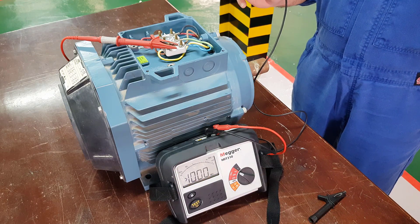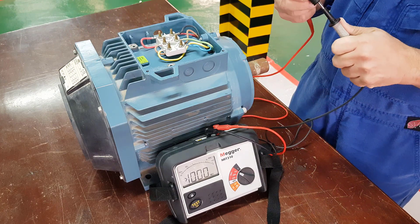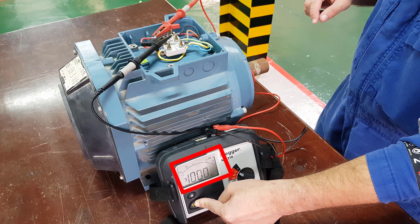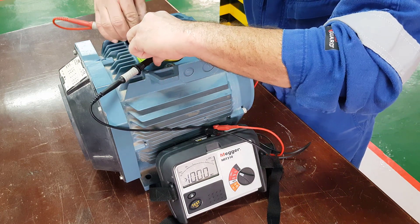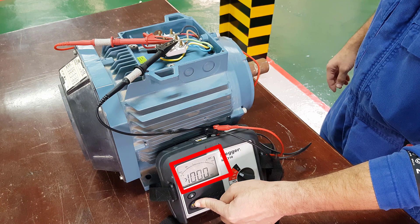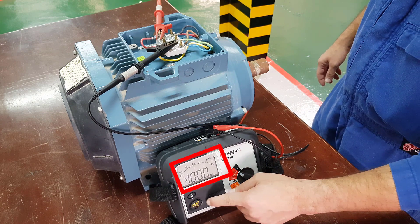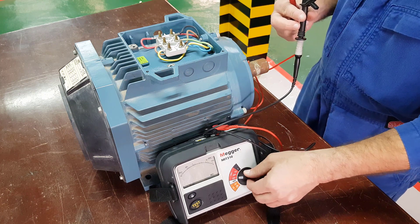Now what we want to do is check the insulation resistance between the phases. Connect between U1 and V1 — again we can see 1000 mega ohms plus, so that's very good. Now check between V1 and W1 — we have a resistance of 1000 mega ohms plus again. And then check the last one, which is between U1 and W1 — 1000 mega ohms plus again. So we've checked the continuity of each winding, the resistance of each winding to earth, and the insulation resistance of each winding between each other winding.